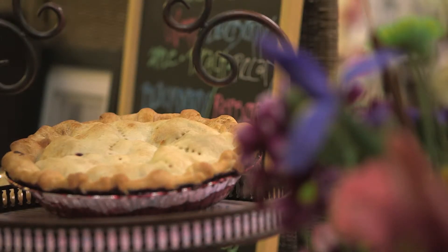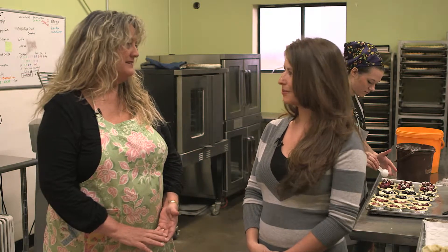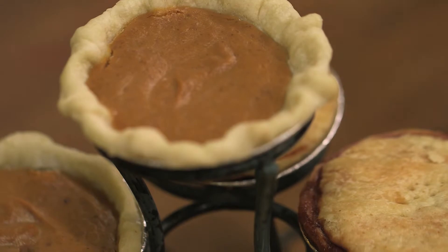Hi Erica, great, thank you. Well, we make all kinds of pies, but basically they're handmade, old-fashioned pies, the way my grandmother used to make them. So there are fruit pies, and cream pies, and lemon meringue, and key lime, and pecan, and pumpkin. There's a whole lot of pies. You can make pie out of anything.